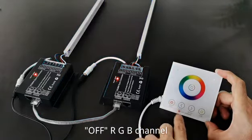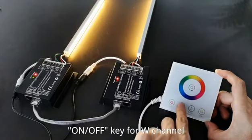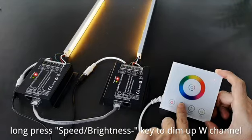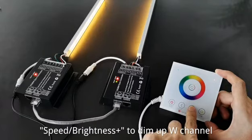Press the off key to turn off the RGB channel. Use the on/off key for the W channel to toggle it. Long press the speed/brightness key to dim up the W channel, and press speed/brightness plus to further dim up the W channel brightness.